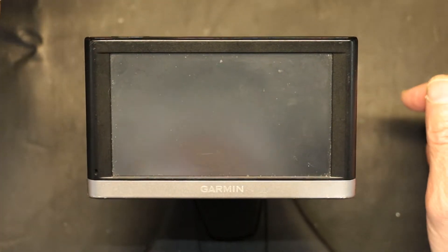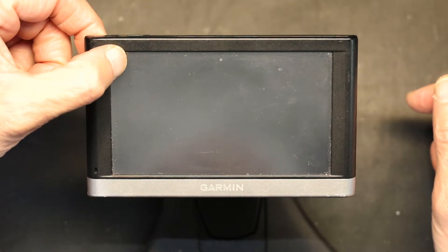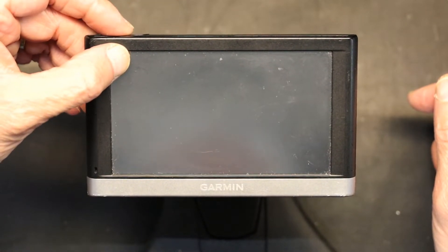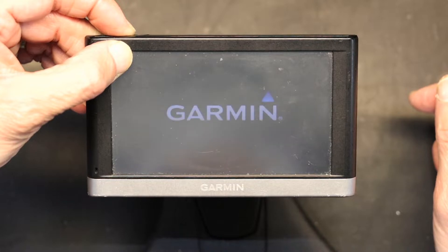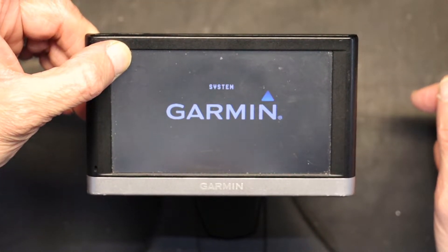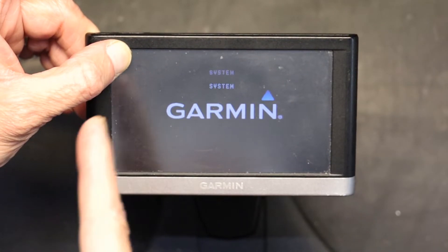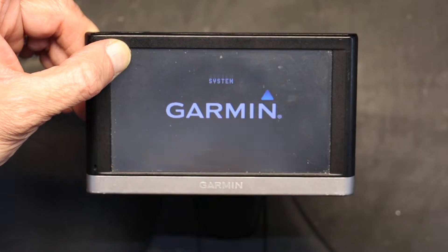Now what you need to do is press and hold your finger in the upper left corner and turn it on. Let go of the power switch, but don't let go of your finger — let your finger stay there in the upper left corner as you see the system starting up.